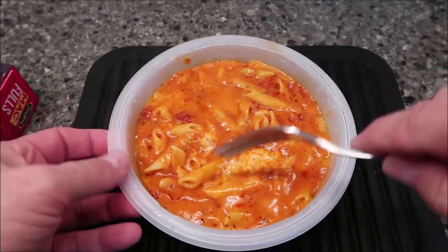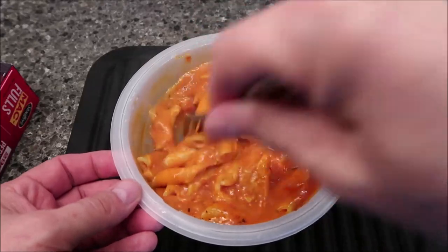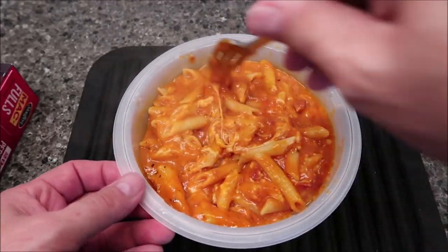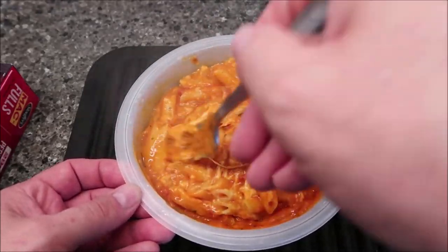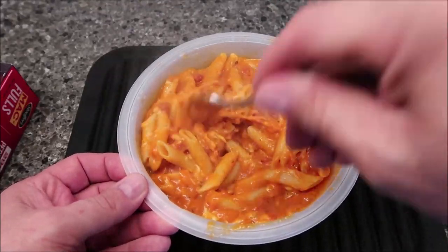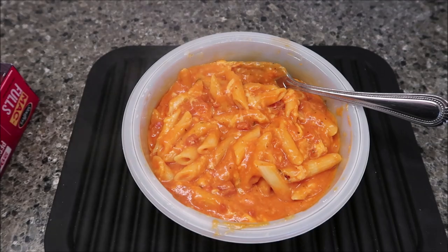Here it is out of the microwave. The tomato sauce really gets mixed in — you can't avoid it. It was all underneath in the middle, so when you stir it up the first time you get a solid icy chunk in the middle, which is where most of the sauce was, with the cheese sauce spread all over. The pasta feels really well cooked. It was bubbling when I took it out, so it definitely is hot — I'll let it cool for a couple minutes.